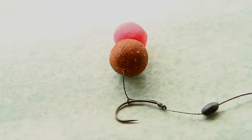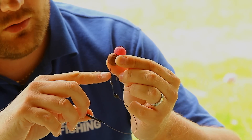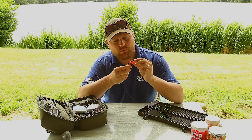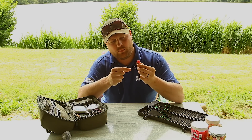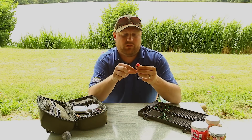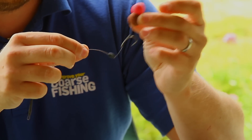The next rig is a snowman rig — it's quite easy to see where it gets its name from. To make one, you first thread a bottom bait onto your hair, followed by a pop-up. The buoyant pop-up counteracts the weight of the bottom bait, giving you a hook bait that is neutrally buoyant. So when a fish comes in and is feeding, it only has to suck anywhere near the bait and it will just fly up into its mouth.